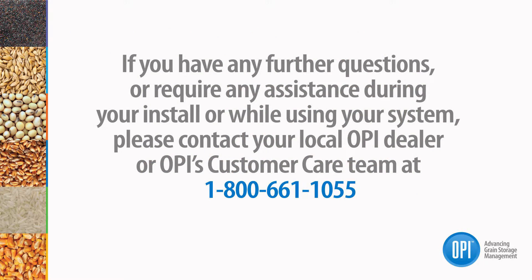If you have any further questions or require any assistance during your install or while using your system, please contact your local OPi dealer or OPi's customer care team at 1-800-661-1055.